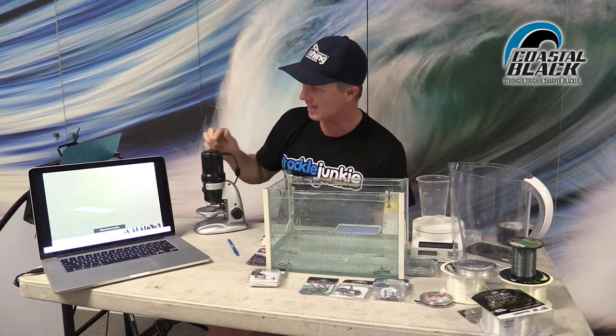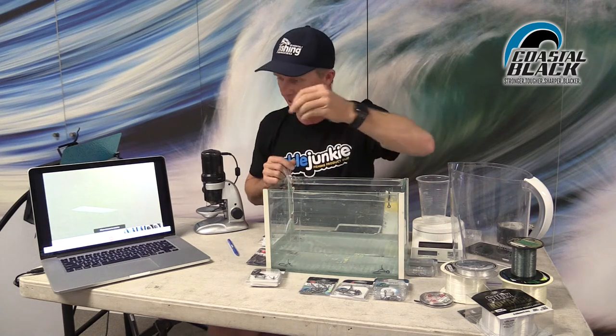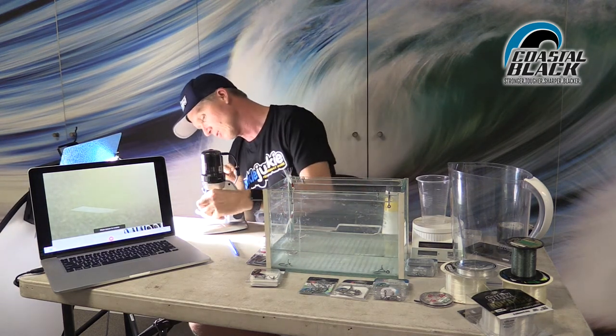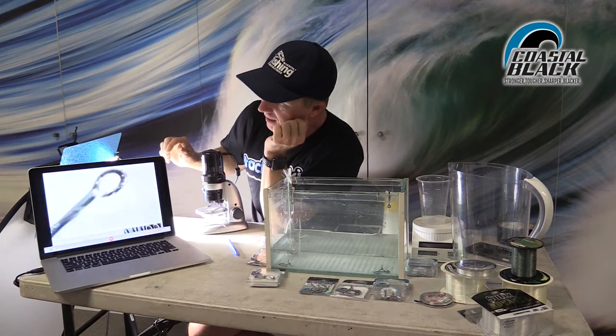This is an Australian Geographic $60 microscope I got out of my son's toy box, and it can really show us the difference between the Coastal Black and the normal black nickel finish. So let's get the black nickel finished hook underneath it and have a look at what's happened. I'm going to turn the lights on to give us a little bit of light for the microscope, get the hook under there, and start off at 10 times magnification.